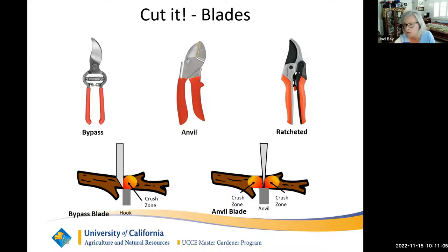The last cutting option is the ratcheted pruner. Its cutting mechanism is that of an anvil, but what's nice is that it uses a pumping action to close the blade — so if you have sore or weak hands, you just squeeze gently to cut the material. It helps those with weaker or sore hands continue to prune. Just get the right tool for your application.